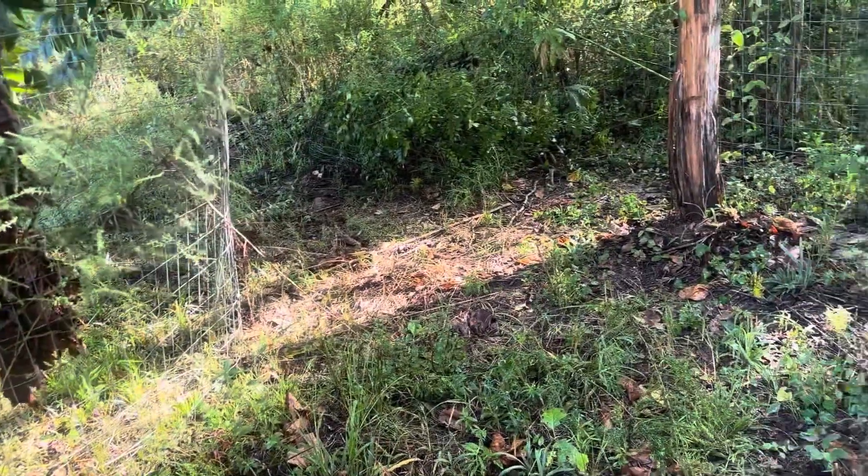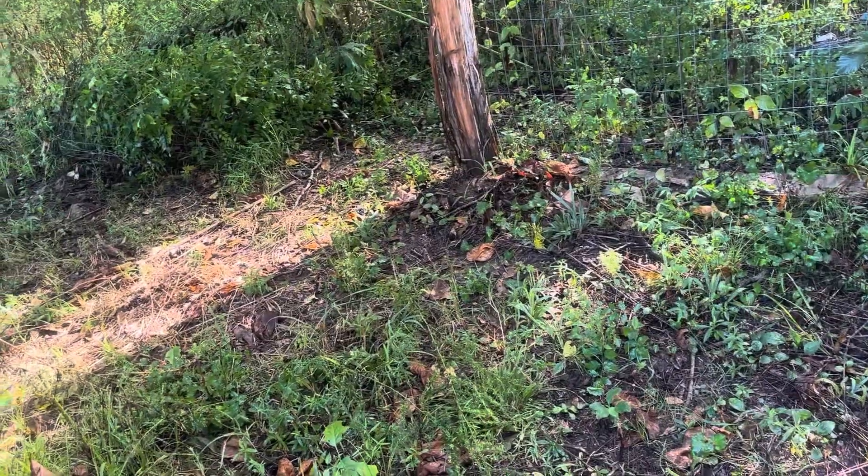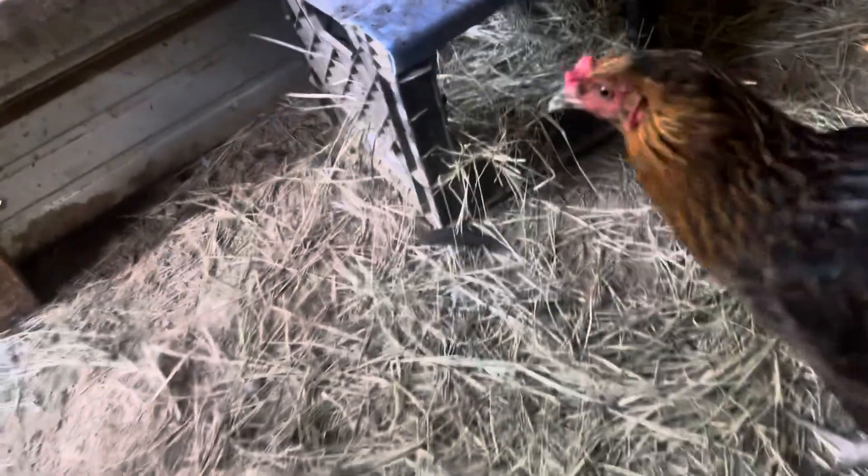And if I catch something in the live trap over there, I should get an alert on it. Let's check in the coop and see if we got any eggs. Y'all ain't laying no eggs — somebody's eating the eggs, ain't they?